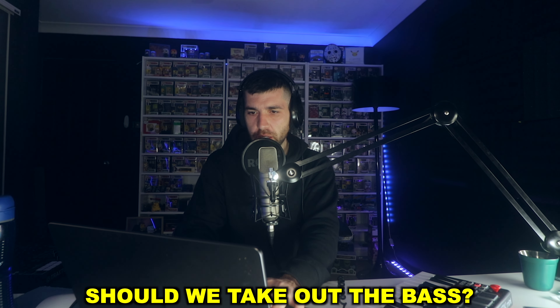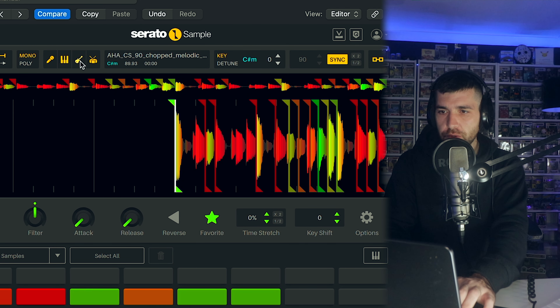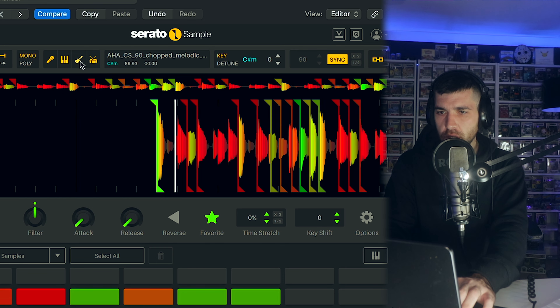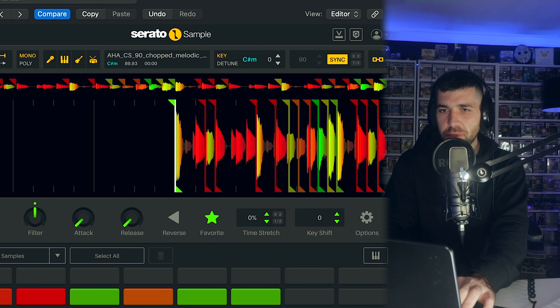We're bringing the microphone back into position. Should we take out the bass? It's crazy how you can just remove the bass. No, that's crazy. We'll keep it in for now, and then if I decide to use a different sounding bass, then we'll just remove it.